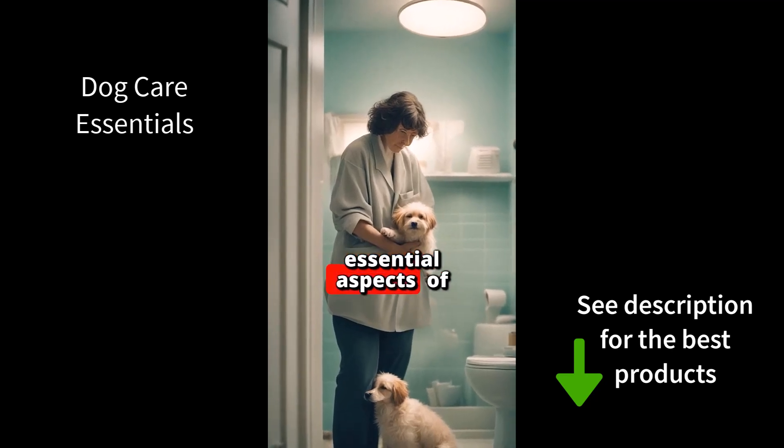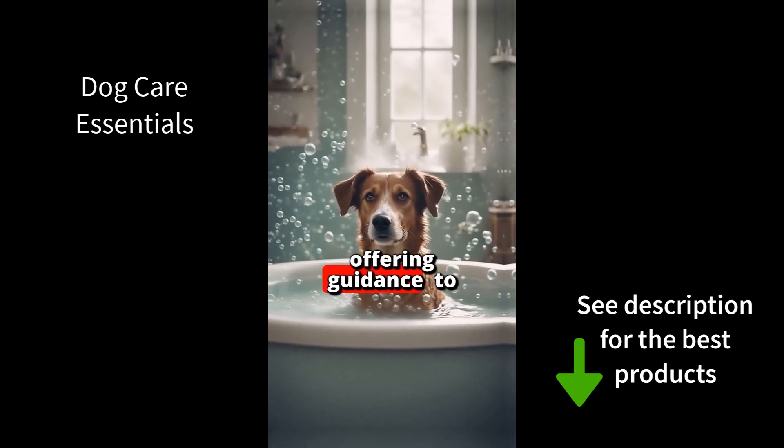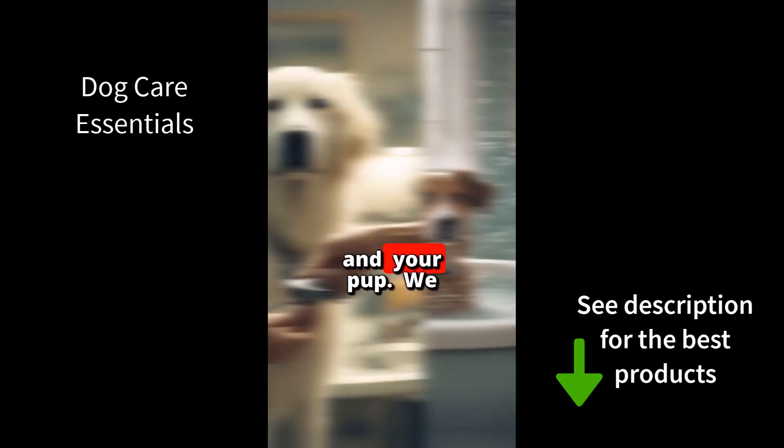Today's episode dives into the essential aspects of dog care essentials, offering guidance to make everyday care routines smoother for you and your pup.